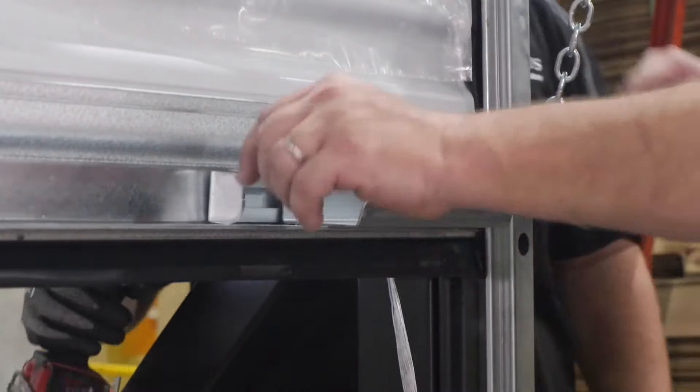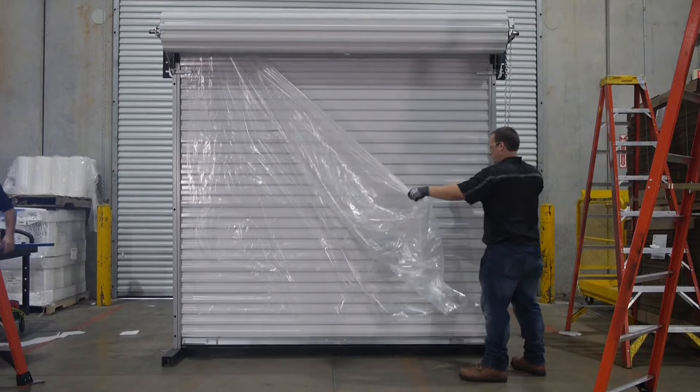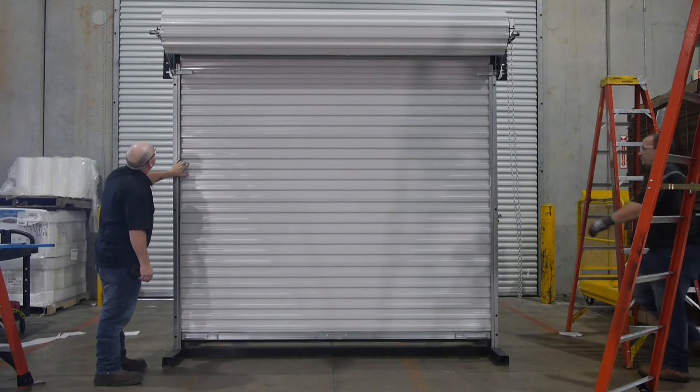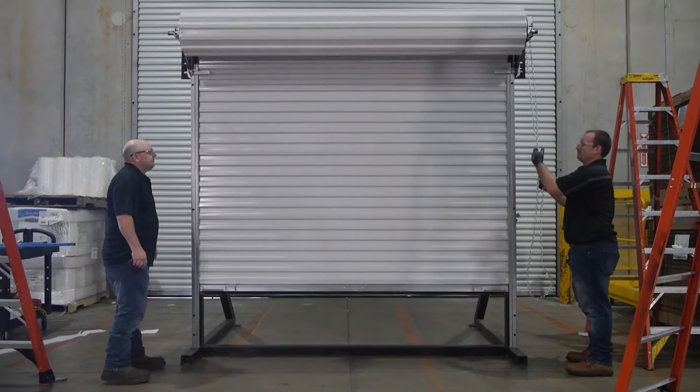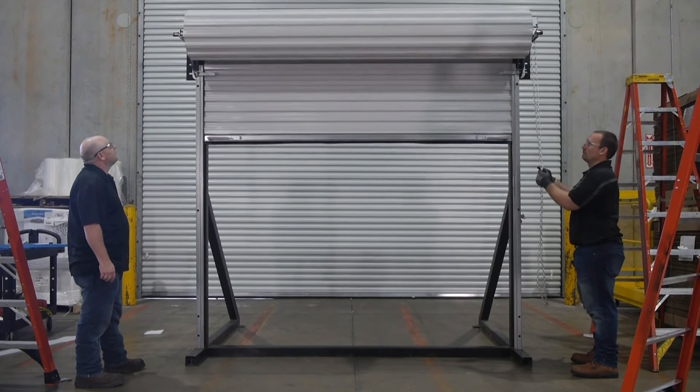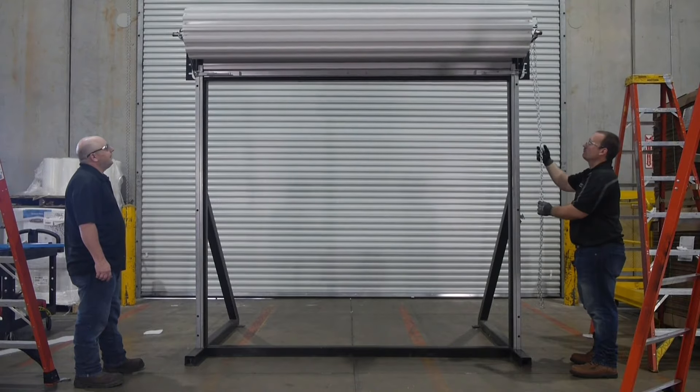Test the slide lock to be sure it opens and closes properly. To check the operation of the door, lower and raise the door a couple of times to test operation and balance. If the door is easy to close but hard to open, increase spring initial tension. If the door is easy to open but hard to close, decrease spring initial tension.